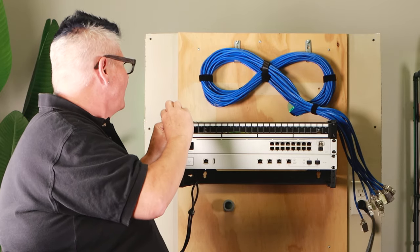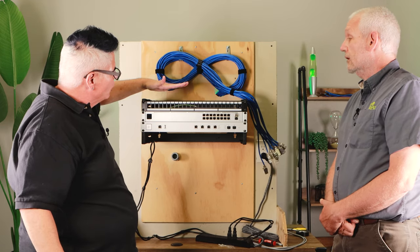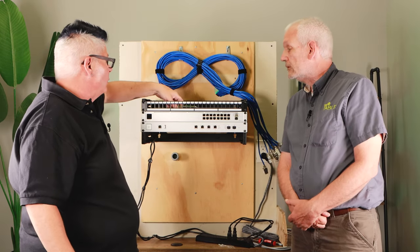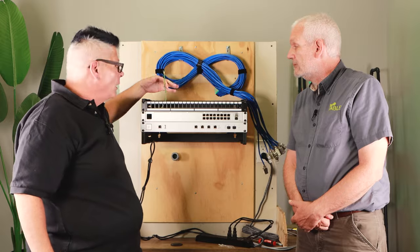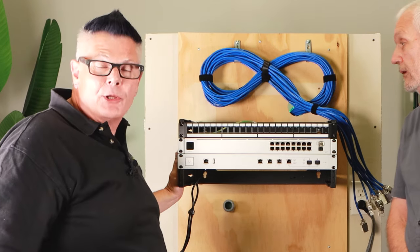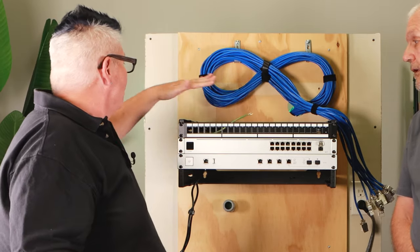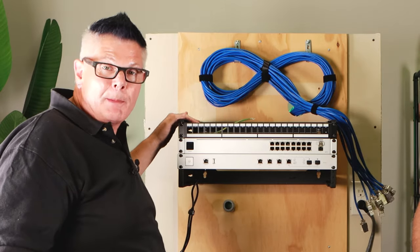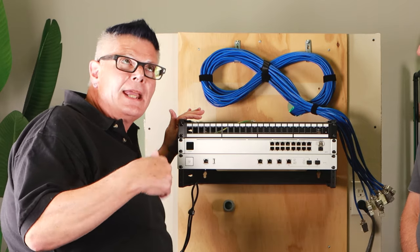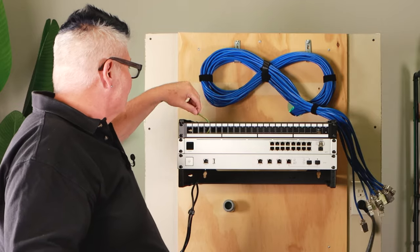With the bond wire, normally this would have a rack bus bar either here or perhaps on the side, and you would bond this to the rack copper bus bar. If your rack happens to be bonded to ground on its own without a bus bar, you would bond this wire to the rack itself — you would need to scrape the paint off and apply some noox compound, which enhances conductivity and reduces the possibility of corrosion, and then attach this directly to your rack frame.